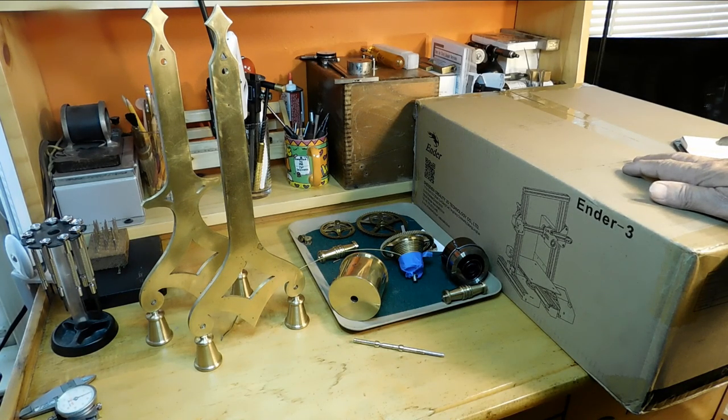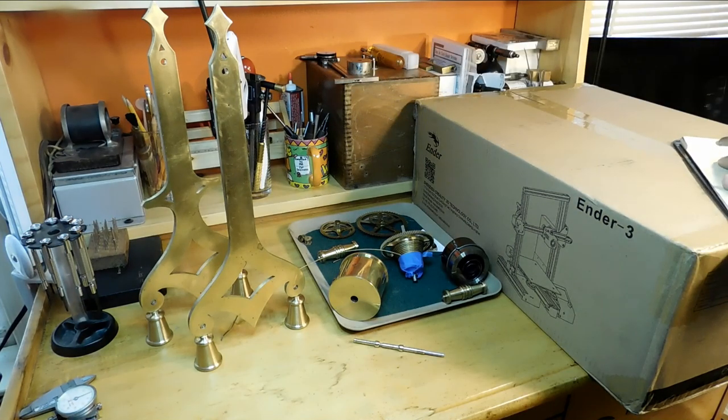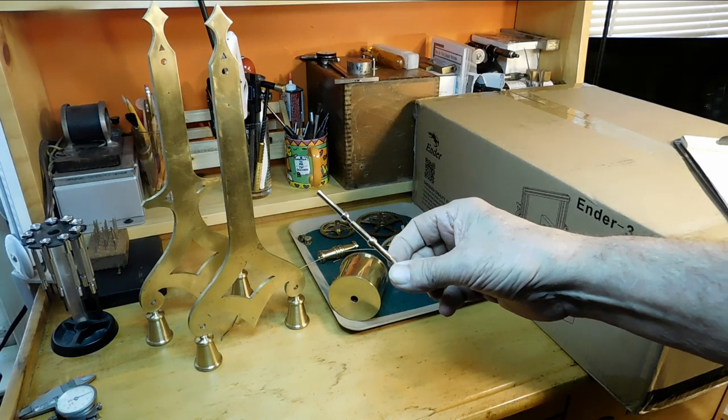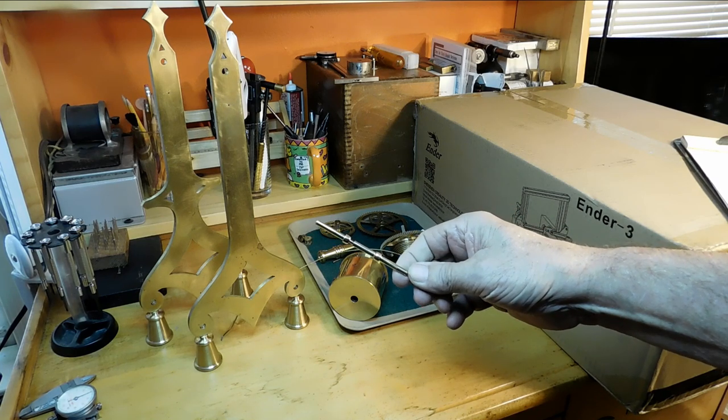Then we'll mount the winding arbor onto the frame, and from there we're going to work up the gear train, then do the escapement, and then the compound pendulum. I think you'll find that as we progress it gets more and more interesting — especially when we get into the grasshopper escapement and the compound pendulum. But anyway, for today let's go down into the shop and I'll show you how I made this measuring tool.